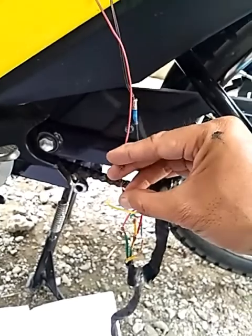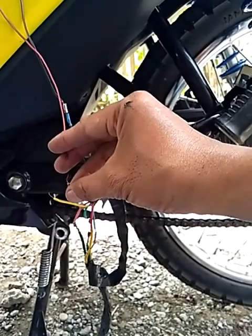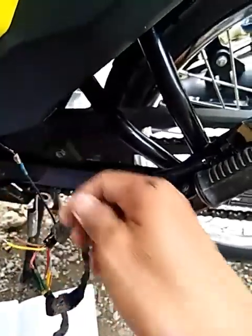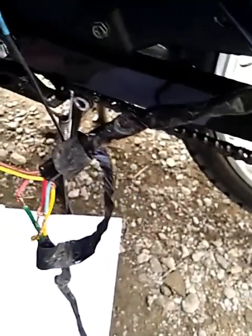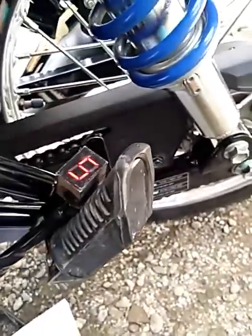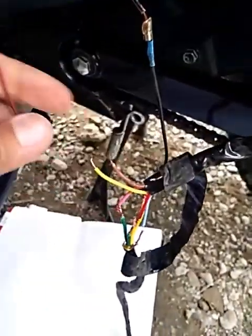Dito natin i-tap para malaman natin kung anong gear indicator siya. So, let's start sa brown. Ang brown po — kaya nasa kinta siya, o sa 5th gear. Since wala itong 5th gear, or kinta, ang crossover natin, i-disregard natin itong brown na ito.